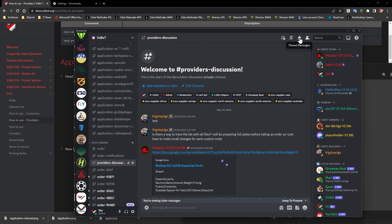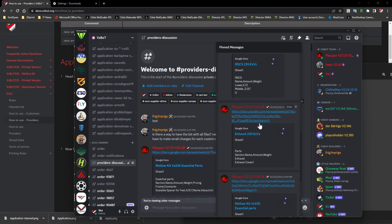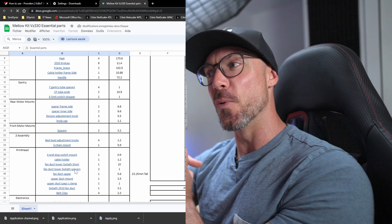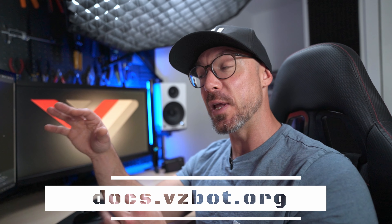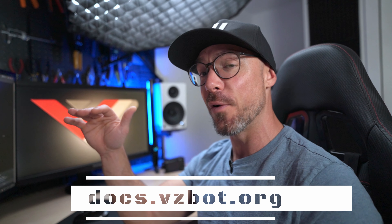Once you have that provider channel, you'll be able to get the list of parts to print — every kit will be sorted with an Excel sheet. Download all those STLs so you're ready to print parts for buyers and offer your service. I very much encourage you to go on docs.vzbot.org and read all through the program — there's a lot more information there on the website. Specifically, the terms of service is very important and I really want you guys to read that section. From there, we'll be happy to have you as a provider.